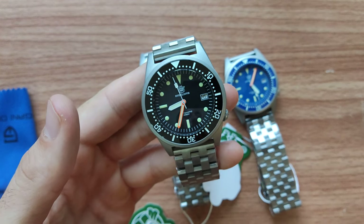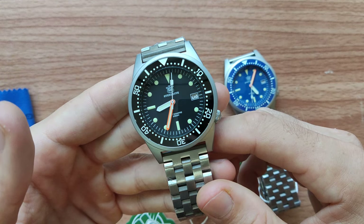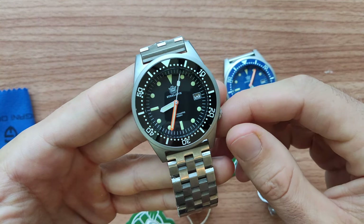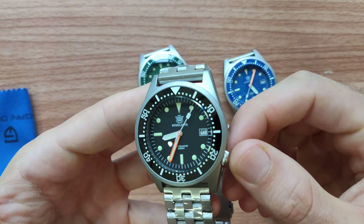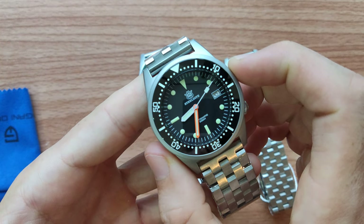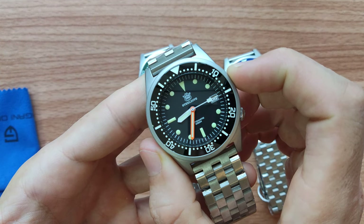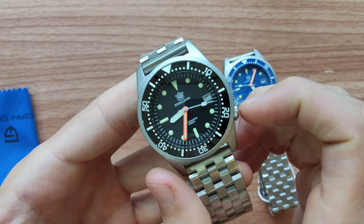So let's go to the main specs. First of all, this model runs on NH35 movement, which is very good in general. The case diameter is only 42.5 millimeters without a crown.